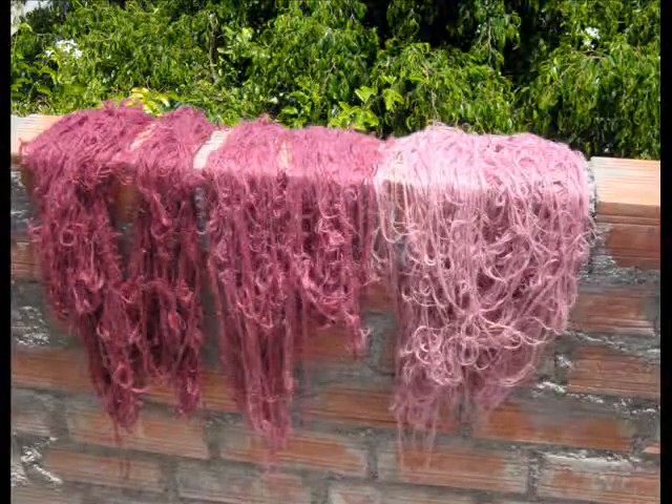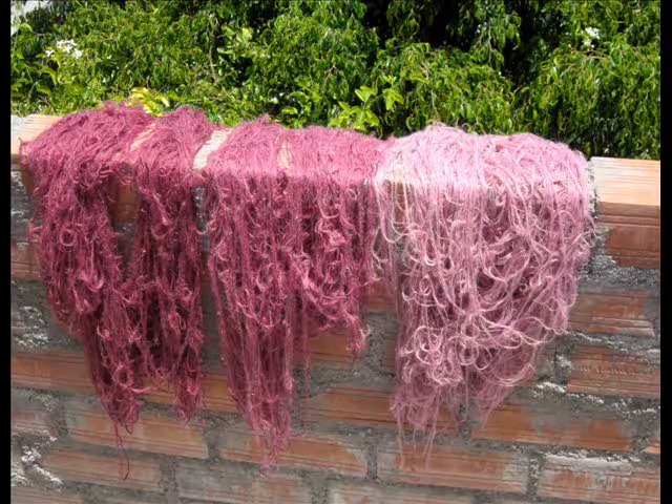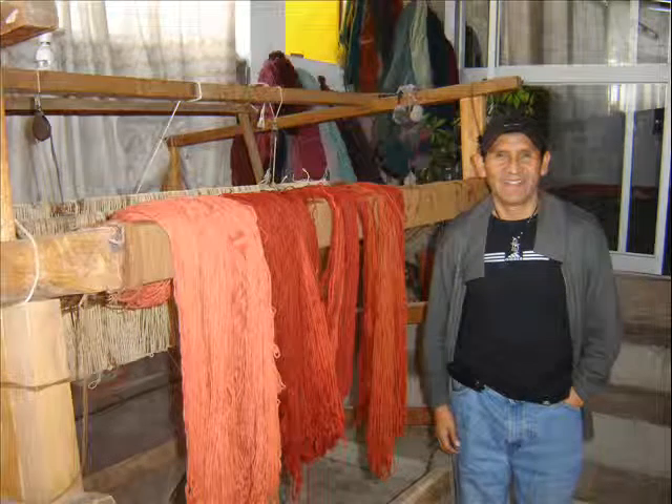Here you can see the three different batches laid out, and those will be used in weaving the final piece. This is an example of the kind of thing that Alejandro is famous for — these incredibly rich designs with cochineal colors. Here he is in his workshop with some dyed yarns hanging on his loom, and here he is with his son Alex, who is about the age that Alejandro was when we first met.